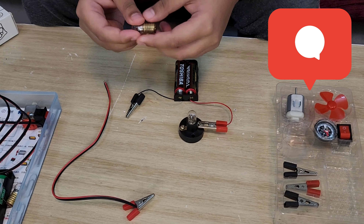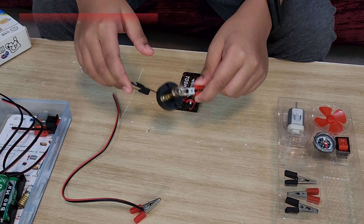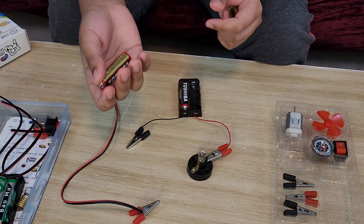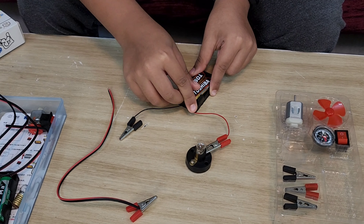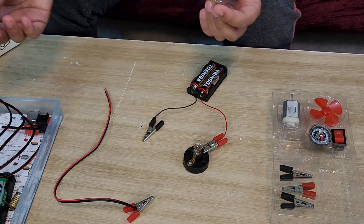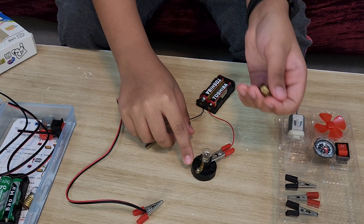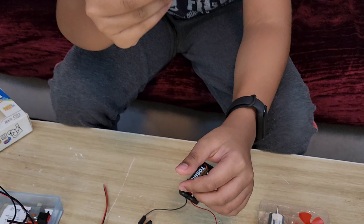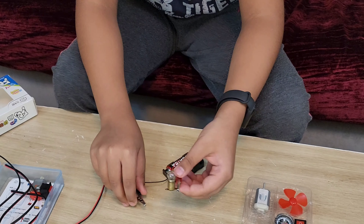Now I'll tell you how to make a simple circuit. You need at least two batteries or one battery that's at least 3 volts. I'll use these ones because they're more powerful and new. You can choose any bulb — this is another bulb holder and this is a small bulb holder. Both will work because the bottom part of the bulb holder is made of copper, and copper allows electricity to pass through.